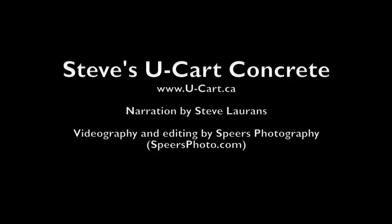Book your concrete today. Steve's U-Cart Concrete. We mix. You cart. You save.